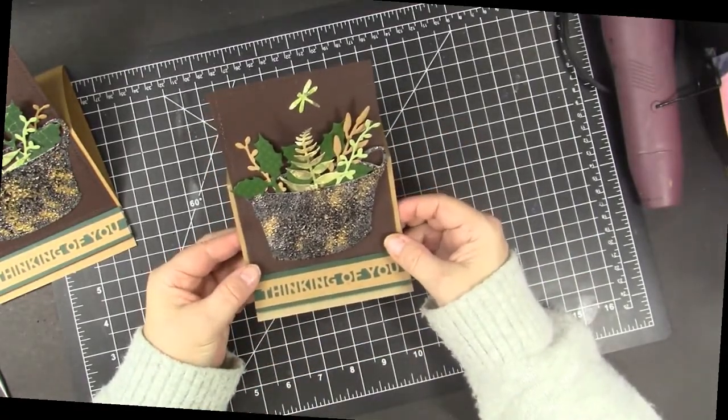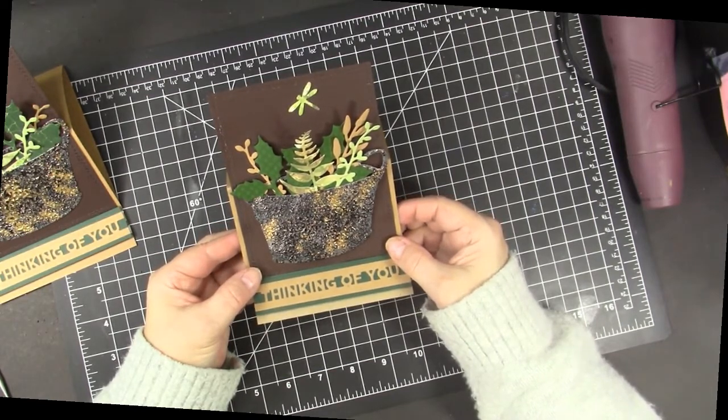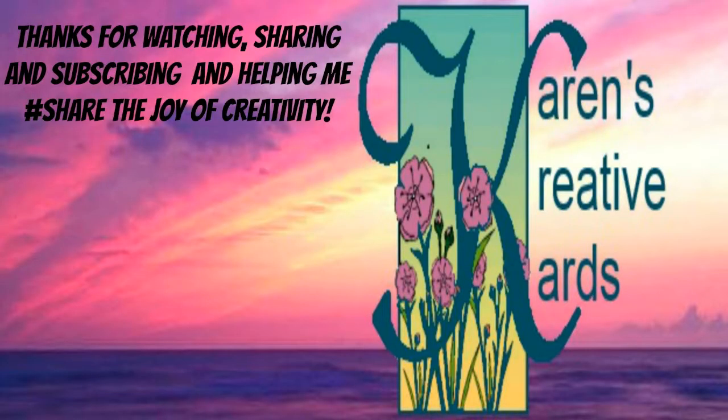I had so much fun playing with these embossing powder techniques and I will share another video soon with more ideas and die cuts and this gorgeous metallic or hot camo technique. Thanks for watching, sharing, and subscribing, and thanks too for helping me share the joy of creativity. Thank you.